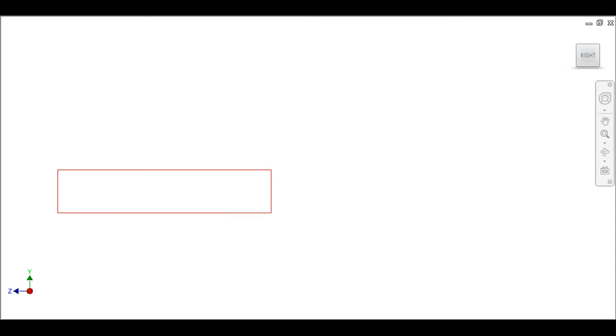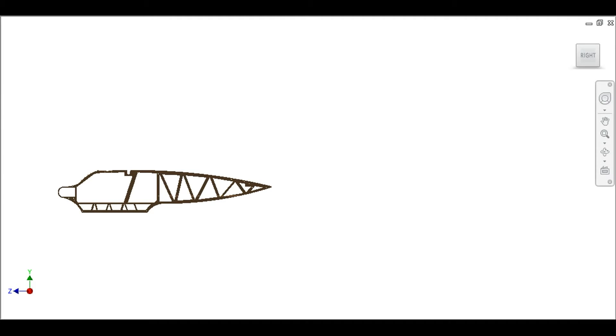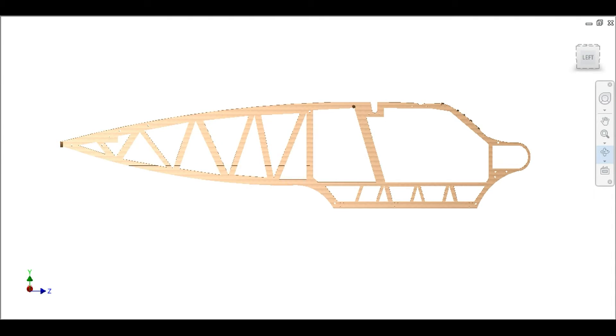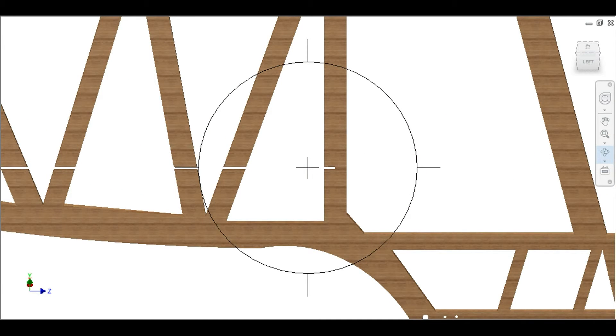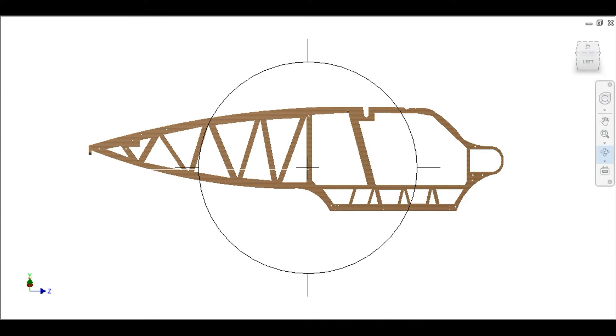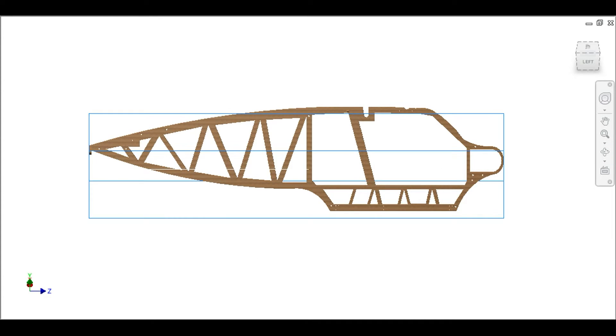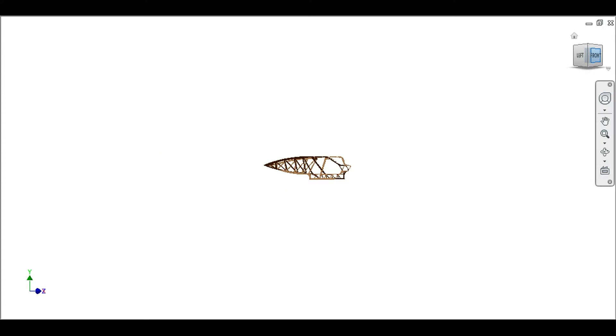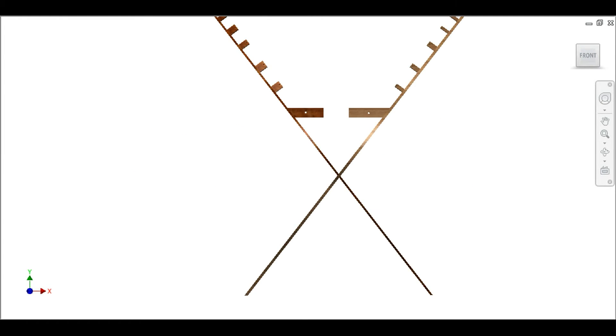Ladies and gentlemen, here is the X-Plane. It's an X-Plane because this plywood, pre-cut or you can cut it with your own hacksaw in your own garage, fits in the other piece of plywood — also pre-cut or cut by you — to make the fuselage of the plane, which basically looks like an X.